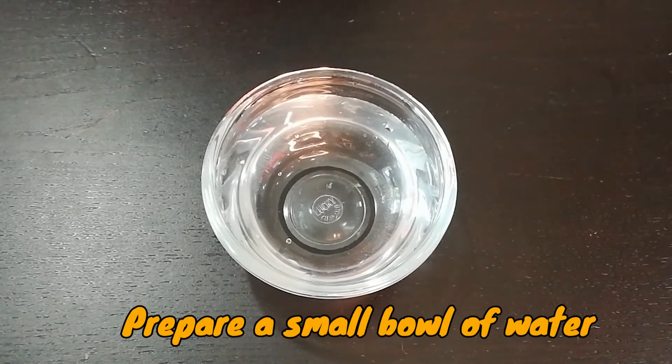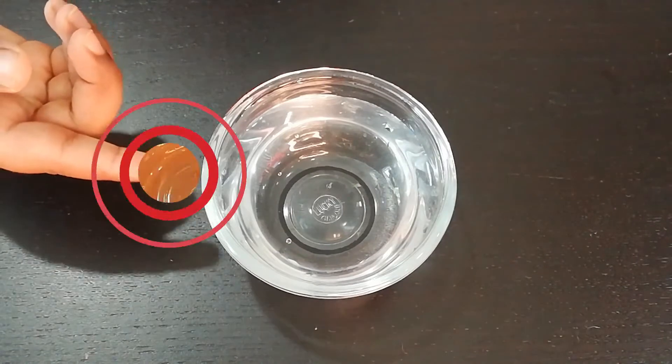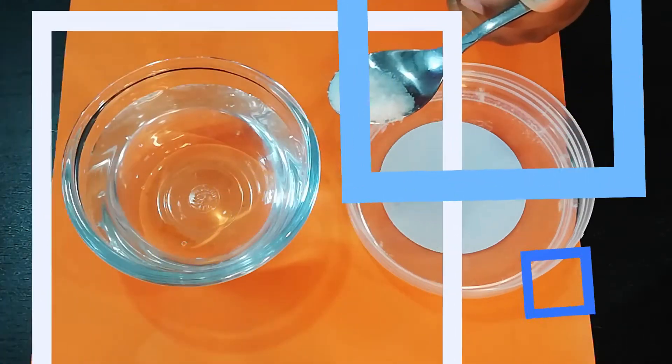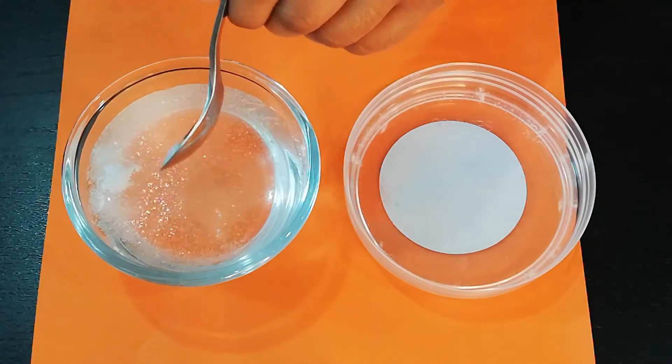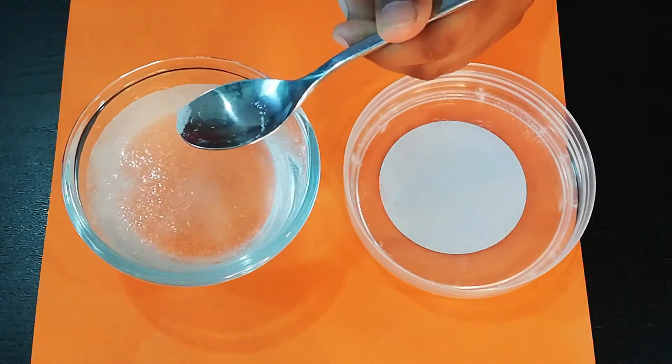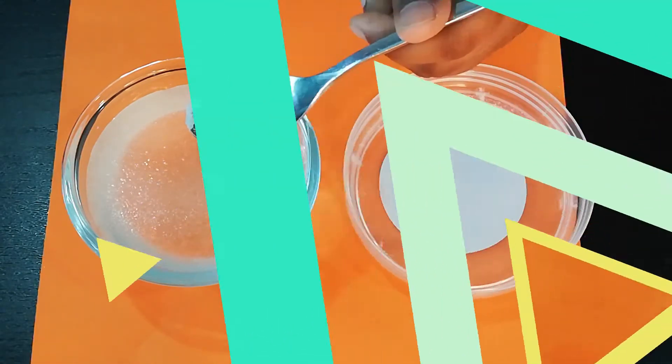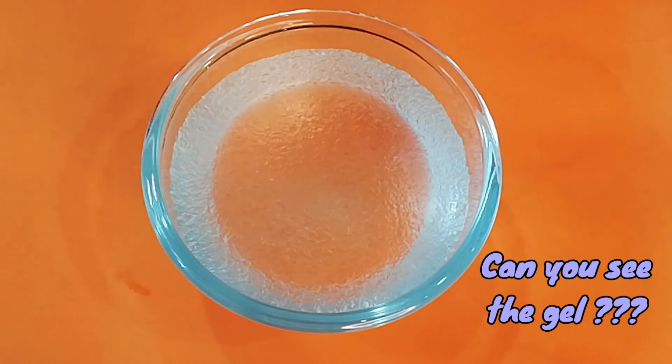Fill up a bowl of water. Add half a teaspoon of the tiny crystal beads that we have collected. Wait for a few seconds, then observe the gel that the polymer and water created.